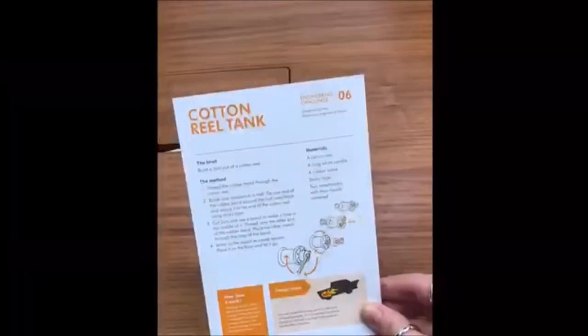Hey everyone, welcome to this week's WES Young Members Board STEM Challenge. I'm here at work where I've pinched a couple of willing volunteers to help me build some cotton reel tanks. This is the challenge that we're doing today.